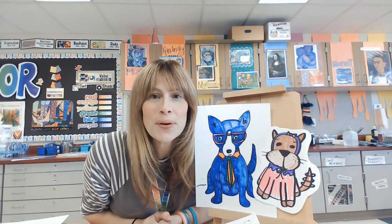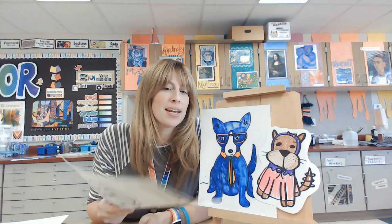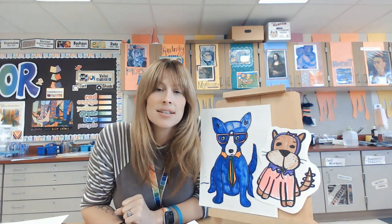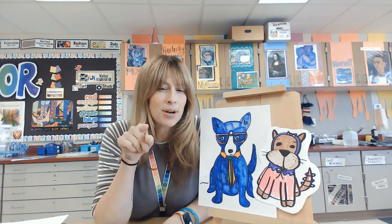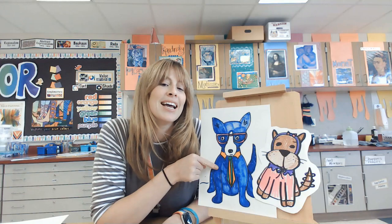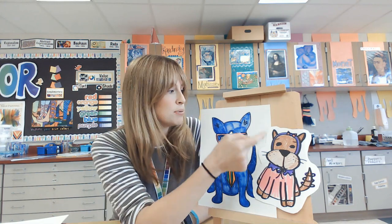Welcome back to the art room for our fancy dog drawing lesson. I thought this would be a fun one to end our line unit and start beginning our shape unit. We are going to use shapes and lines to create these fancy dogs, and this lesson is inspired by George Rodriguez, a Louisiana artist known for painting blue dogs.